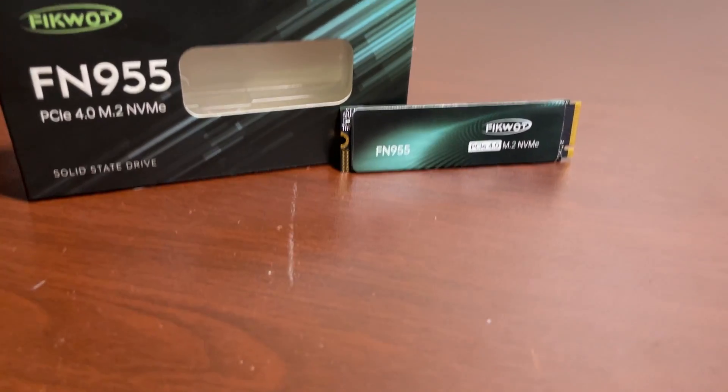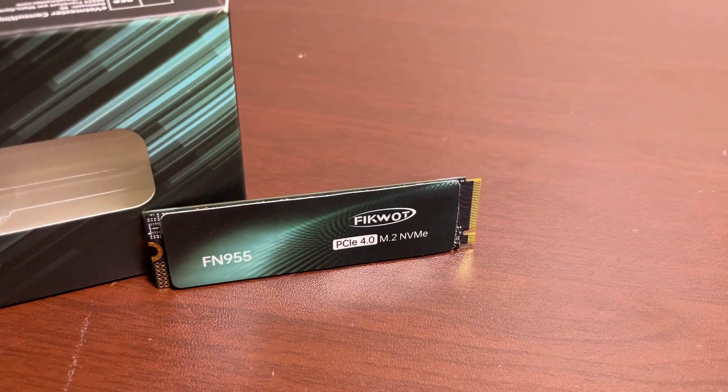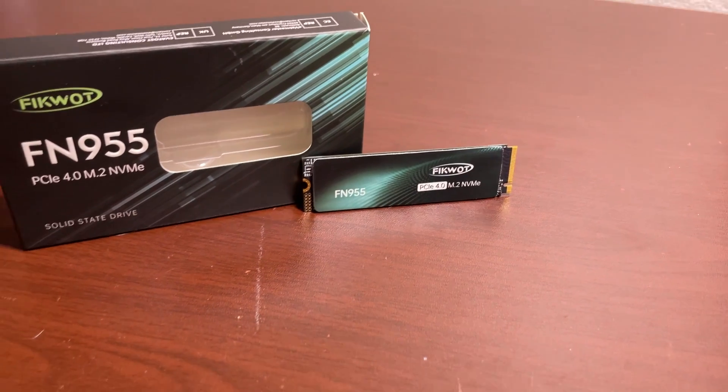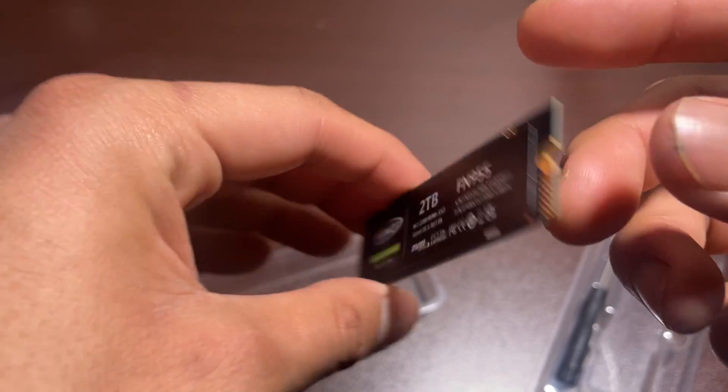This SSD is compatible with desktop, laptop, or PlayStation. So if you have a desktop or a laptop and your storage is relatively small or even slow, then you can buy this SSD and upgrade your computer or PlayStation.